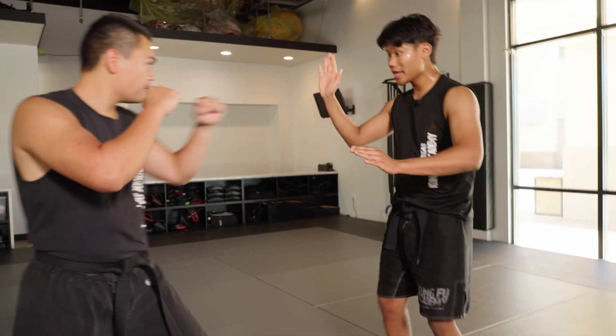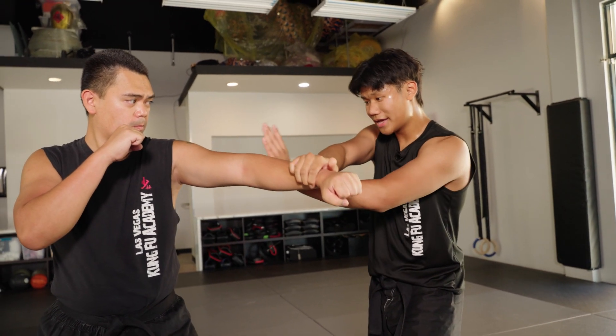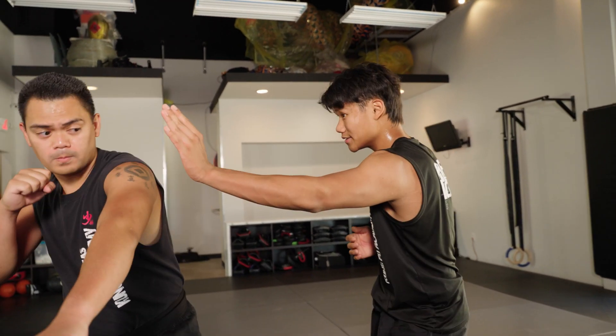When I do Chin Chi Sao, my right hand blocks first to lessen the blow, then my left hand comes over, and my left hand is mainly used to off-balance your opponent.